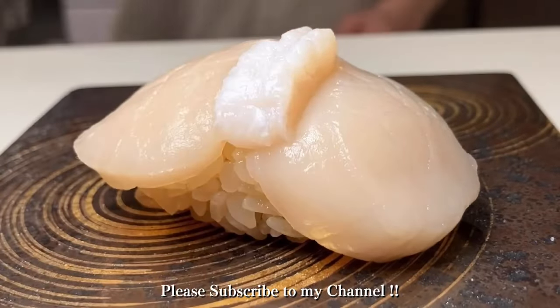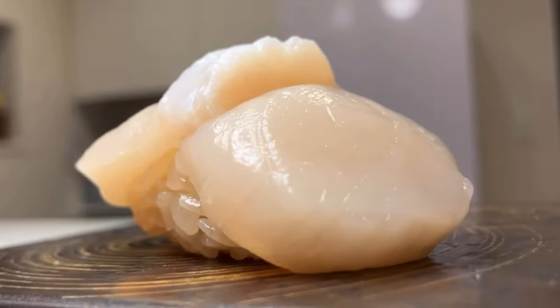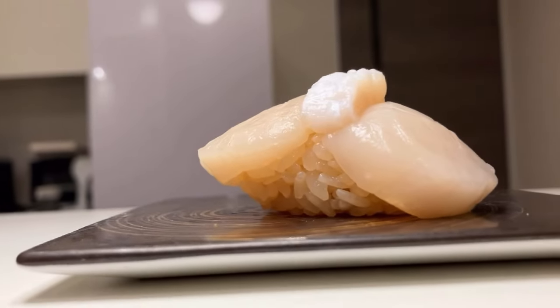Welcome to Japan! I'm Masa. Today, I'm gonna cook the scallops three ways. This is too easy, so I want you to try.